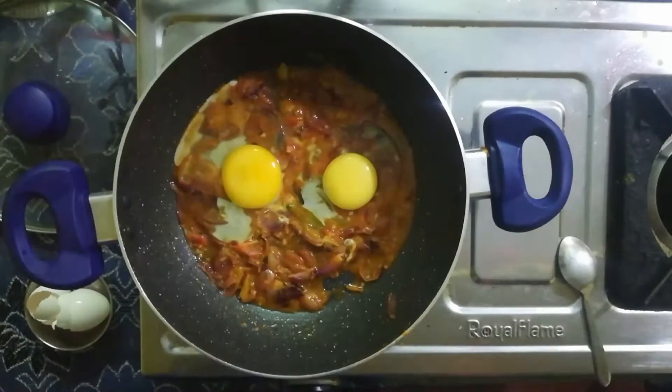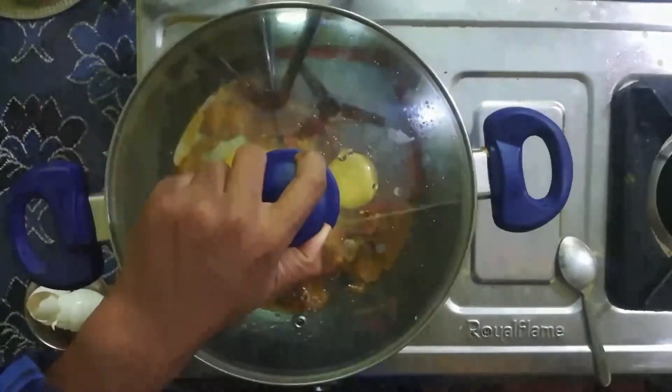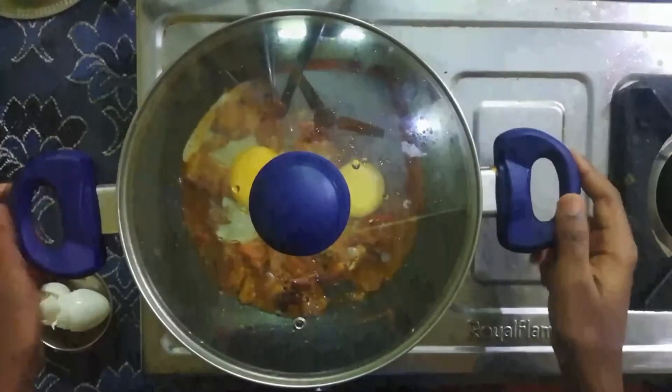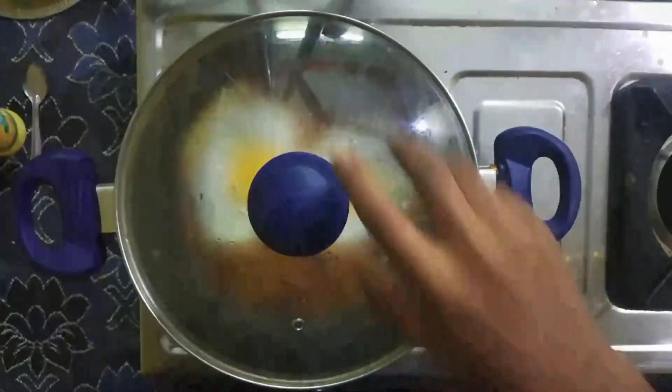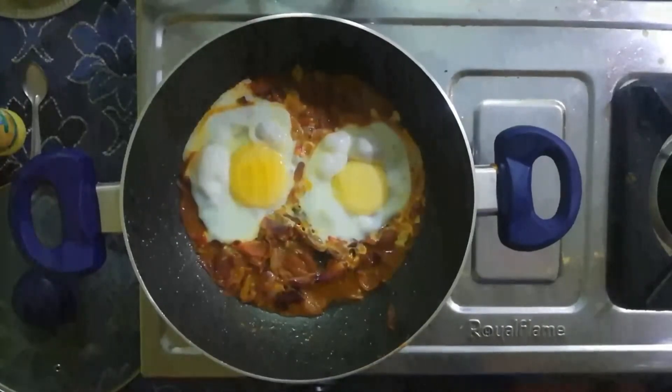Cook for 1 to 2 minutes until half boil.